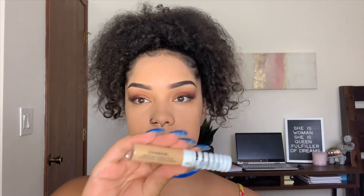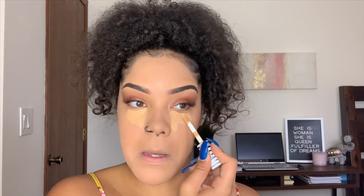Using the same concealer — the CoverGirl True Blend, same color — and using the same sponge.